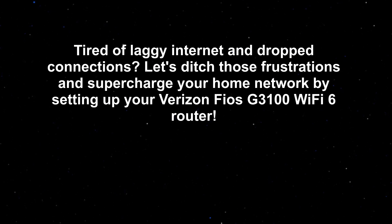Tired of laggy internet and dropped connections? Let's ditch those frustrations and supercharge your home network by setting up your Verizon Fios G310 Wi-Fi 6 router.